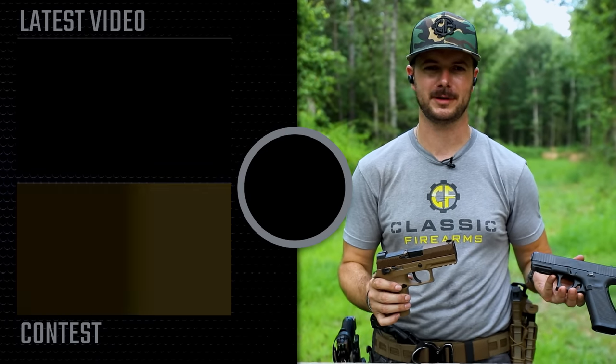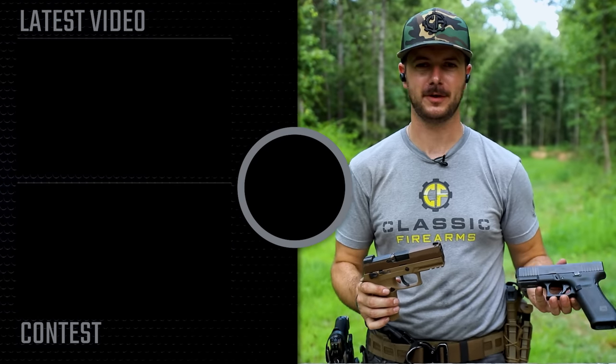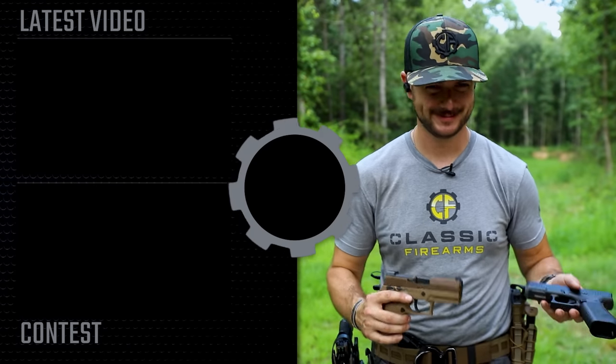If you haven't seen our buddy Brandon — Texas Plinkings video — well, it might break some hearts and hurt some feelings, but go check that video out and let us know if you want to see us do something kind of similar. See you guys.